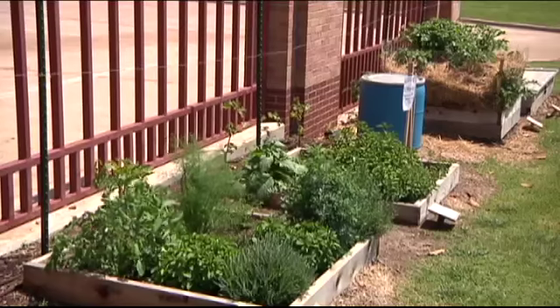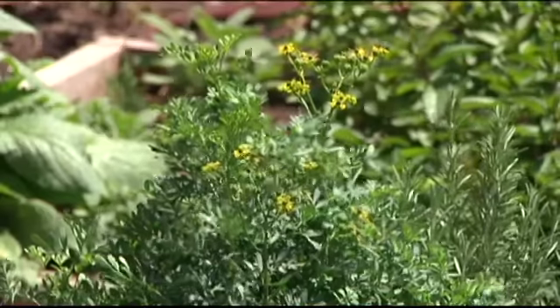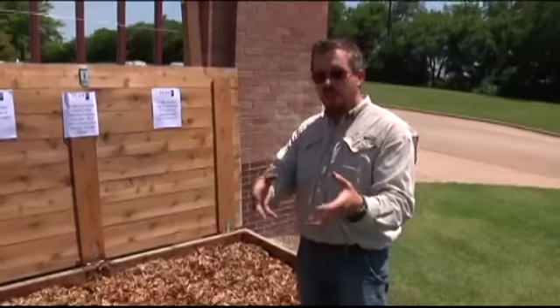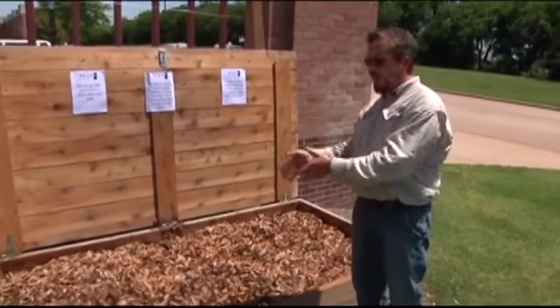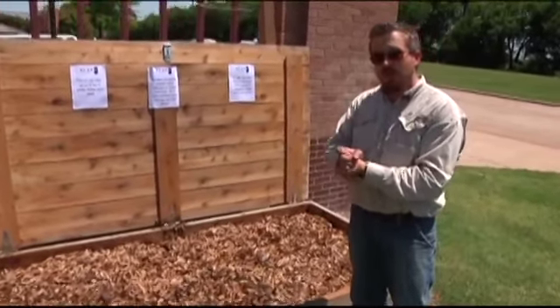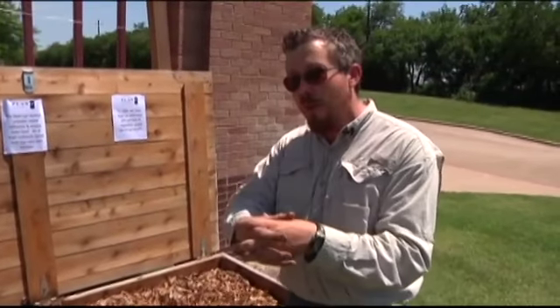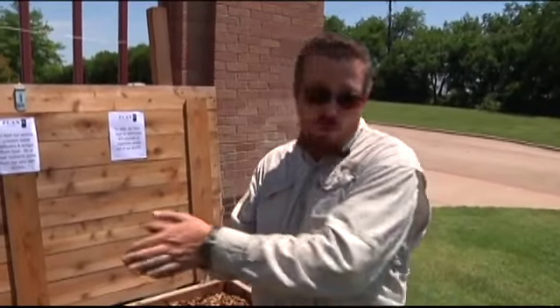Everybody jumped on board with this — the chefs, the kitchen staff, our bosses, everybody here. There are actually some employees that bring their table scraps, myself included, and we compost it here. We just take our vegetable clippings from home, bring them here, and feed the worms. This has been a real team effort, showing what we can actually do when everybody gets on the same page.